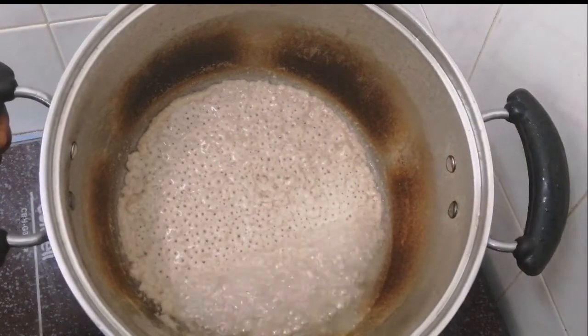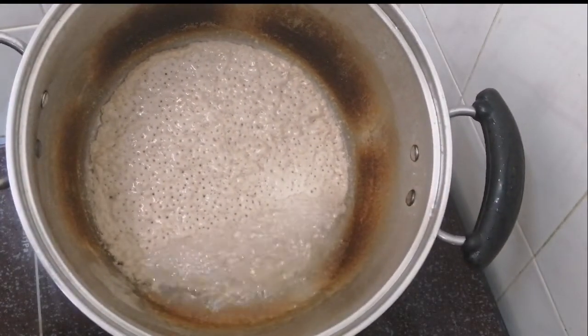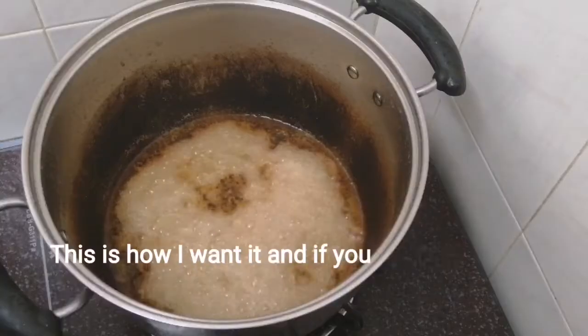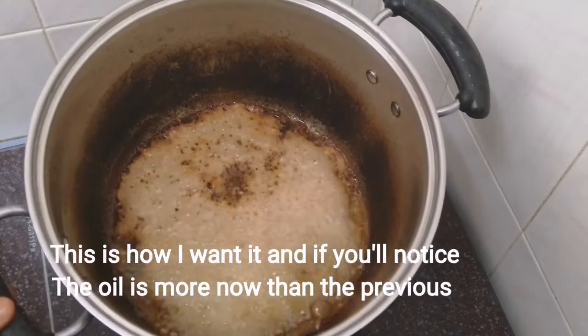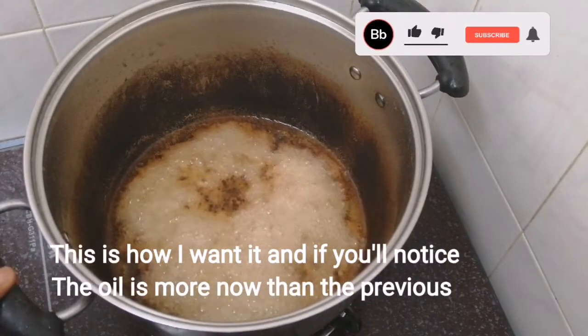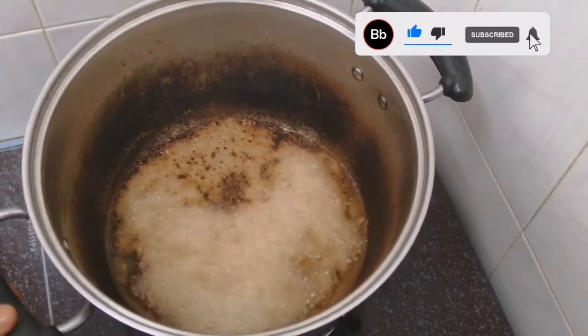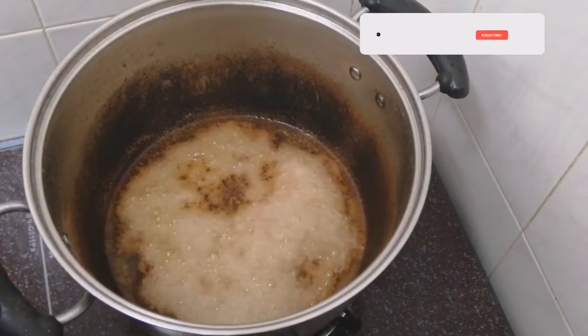Oh my god — this is oil! Look at that! This is the oil. I love what I see. Like seriously, I just love it.